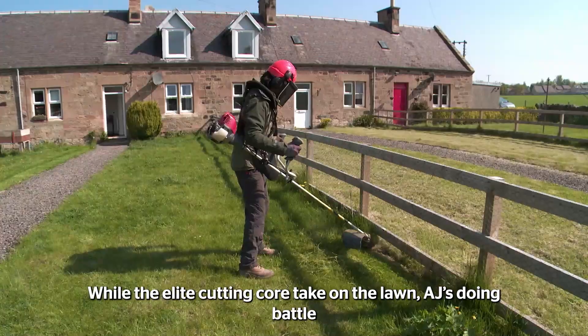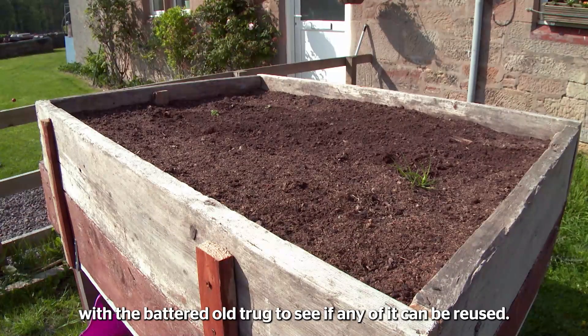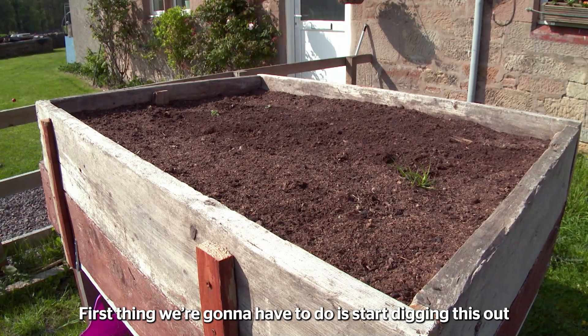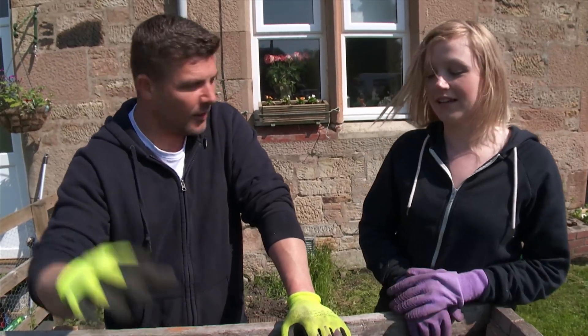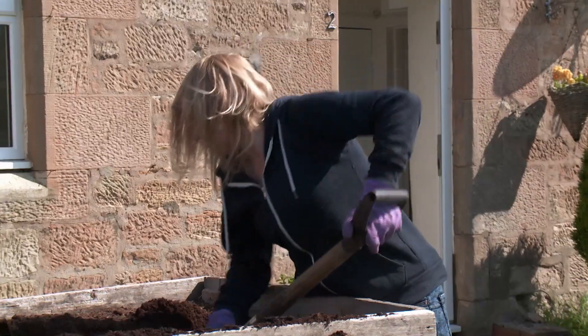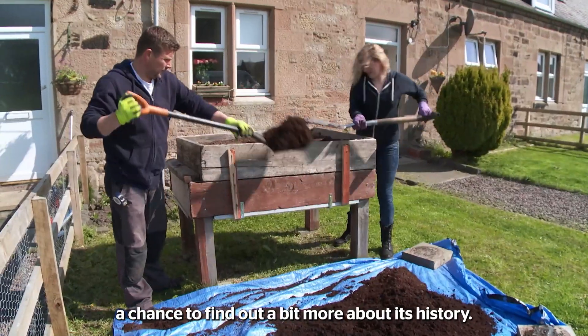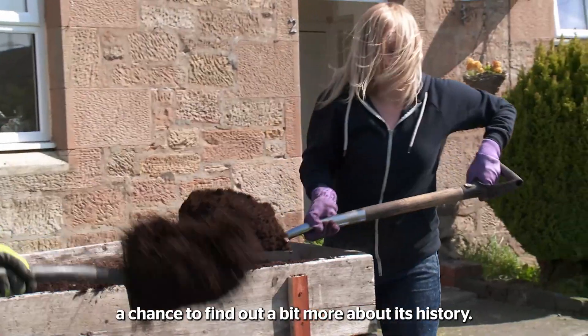While the elite cutting core take on the lawn, AJ's doing battle with the battered old trug to see if any of it can be reused. The first thing we have to do is start digging this out and put it down on the floor so we can reuse it later. Working together with Nicole on the raised trug gives AJ a chance to find out a bit more about its history.